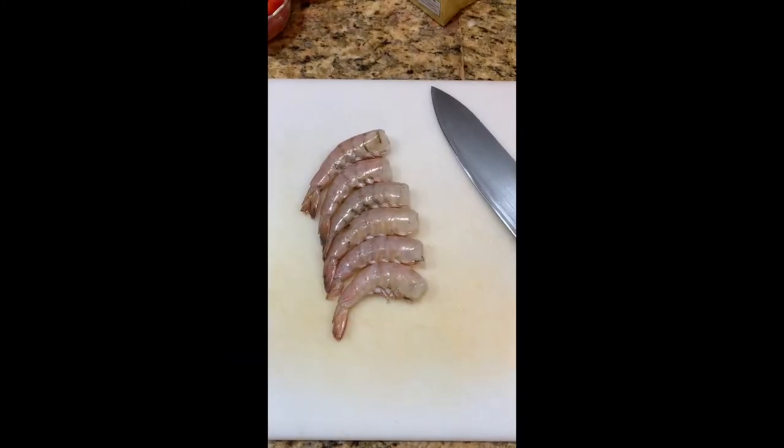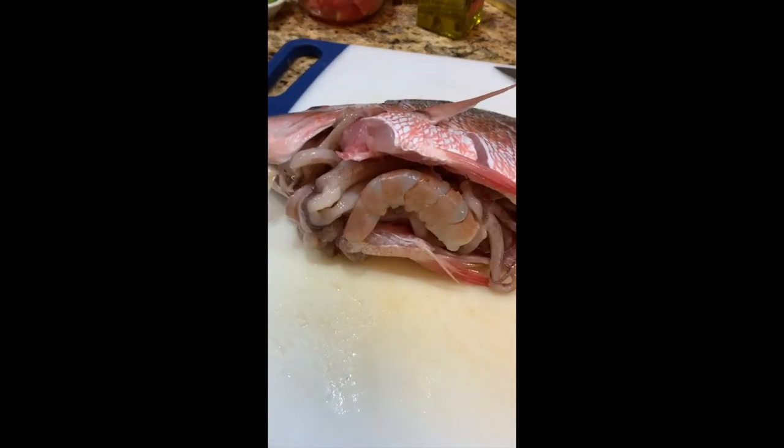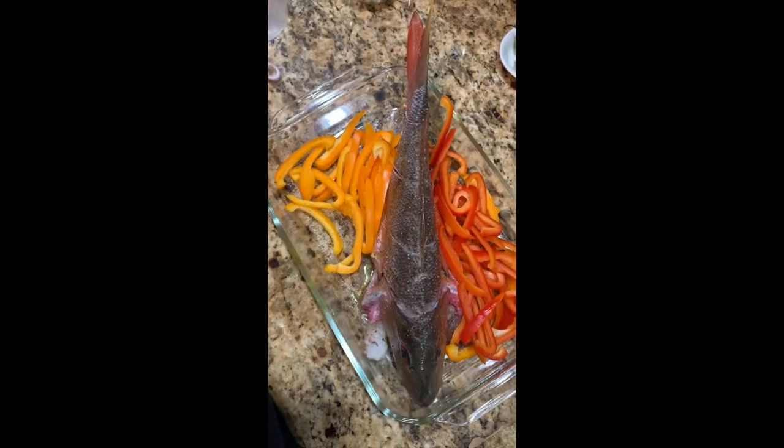Take the shrimp, get the tails peeled off and deveined, and then stuff all the seafood into the belly of the snapper like that. Put it in a pan, add the peppers, then the onions.